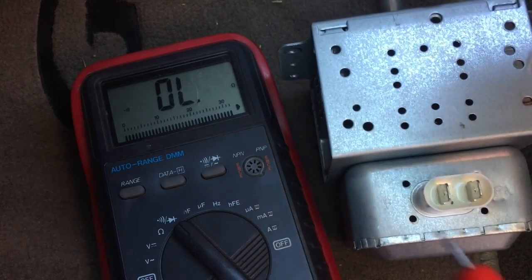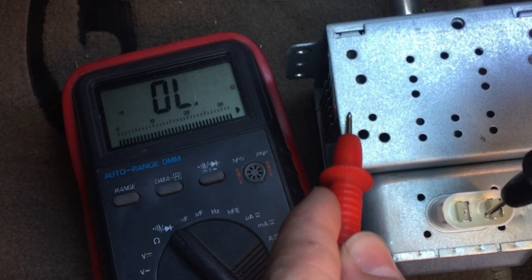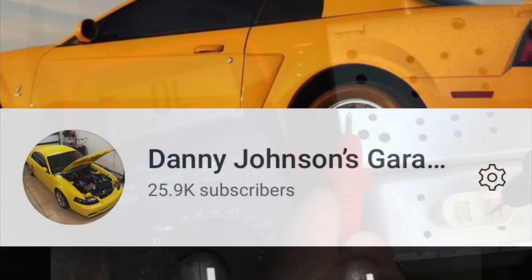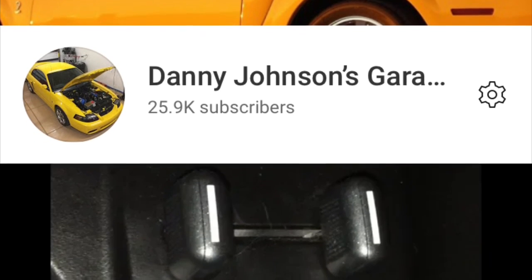If you did hear a sound you would know that you have a short — basically the power you're sending through the multimeter is not staying within the circuit, so you'd have an open circuit. Anyway, that's how you can test the magnetron. Thanks for watching, and please like and subscribe if you're new to the channel.